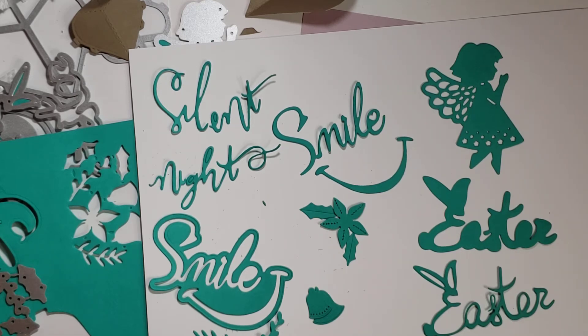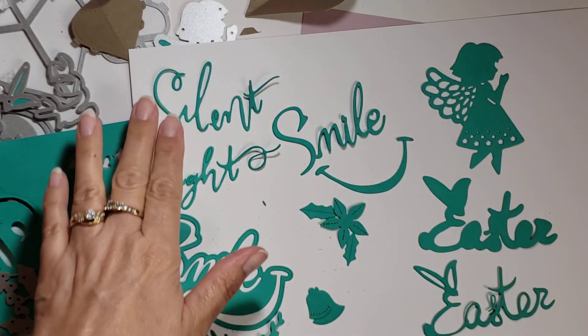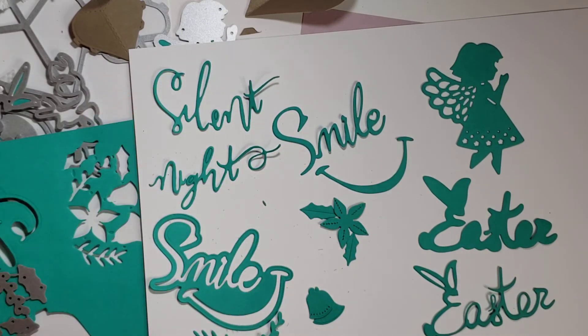I will be creating with my dies and then I'll be back with a project share. If you like the content in this video, please give it a thumbs up. Leave a friendly comment below. And if you have not already, please subscribe and hit that bell button so you can be notified when I post new videos. And for those of you who are subscribed, thank you so much. I will catch you in my next video. Until then, God bless you and yours. Bye for now.